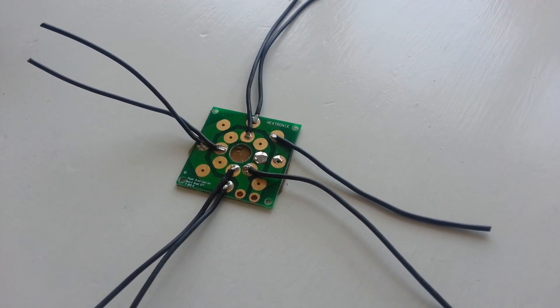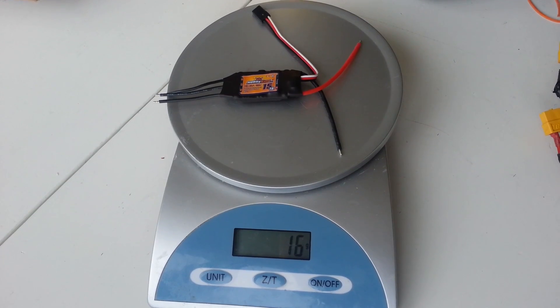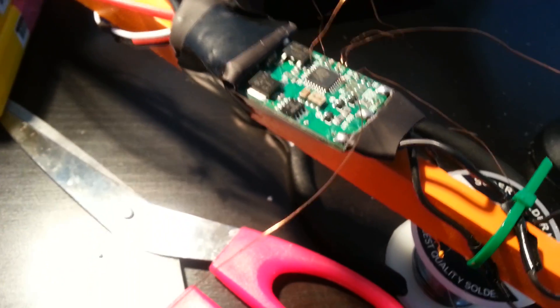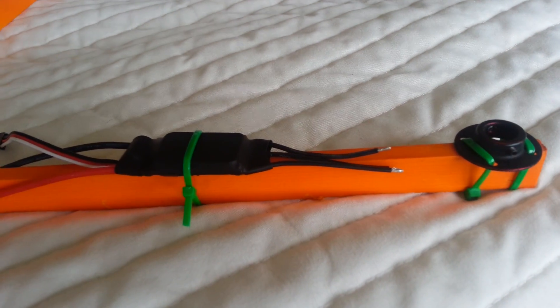I got a ready-made power distribution board for the ESCs. I used 4 lightweight Hobby King ESCs which I flashed with Simon K firmware — this is not necessary however. The idea of mounting the ESCs on top of the frame is to get cooling from the propellers.